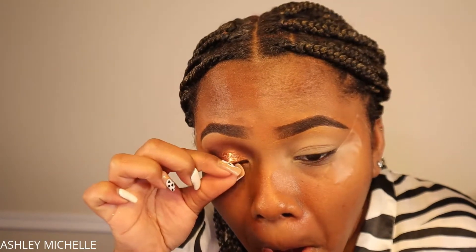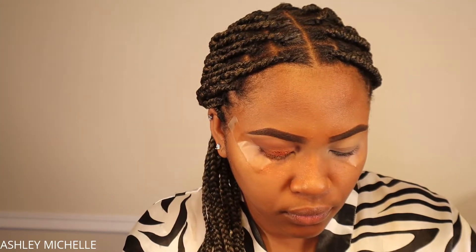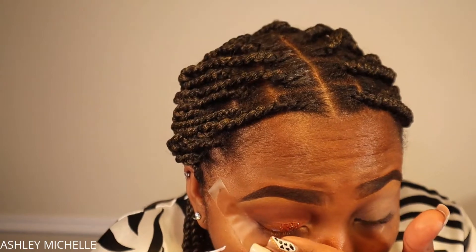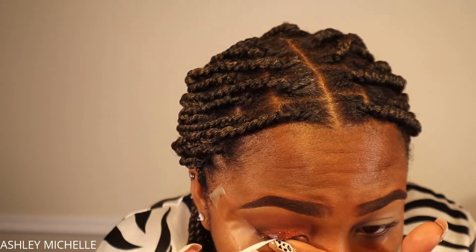This is a chunky glitter from the Chunker Glitter Set by Fairy Tales Cosmetics — link is down below. I'm using clear eyelash glue to apply it — make sure you use clear, not black, because black eyelash glue will dry black and show under your glitter. I'm using the glue a little bit at a time to control how much glitter goes on my eyelid, building up the intensity going back and forth between glitter and eyeshadow to get my desired shape for this glitter look.